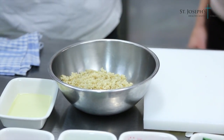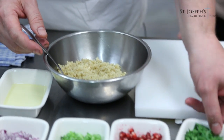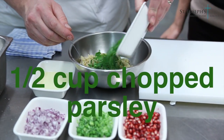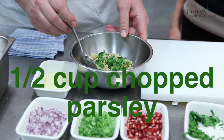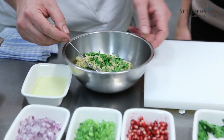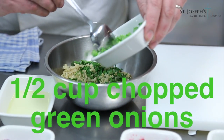Quinoa — a lot of people think it's a grain, but it's actually a seed. Because it's a seed, it's high in protein and high in fiber. It's also gluten-free for those that are gluten intolerant or have a gluten allergy.